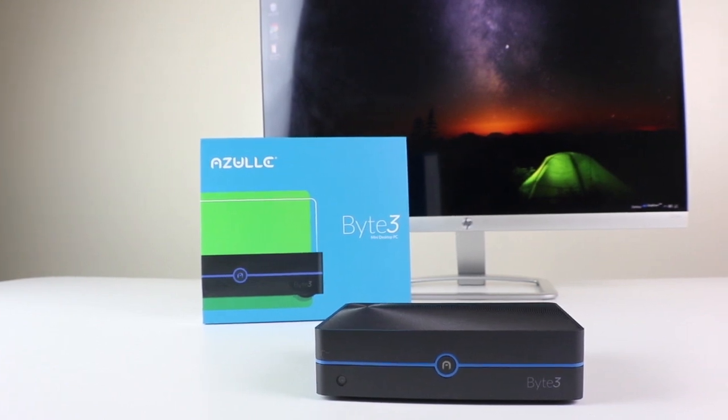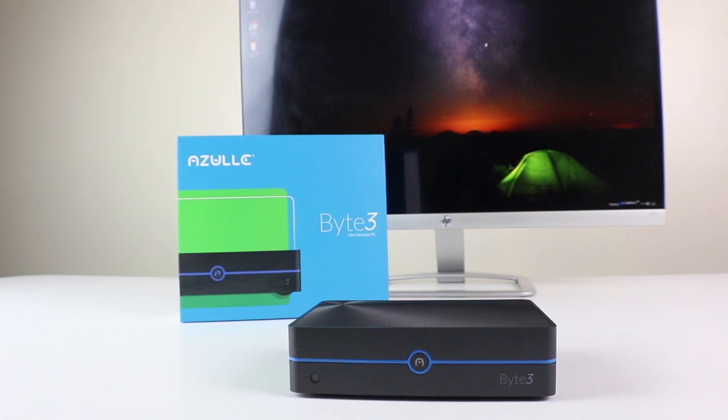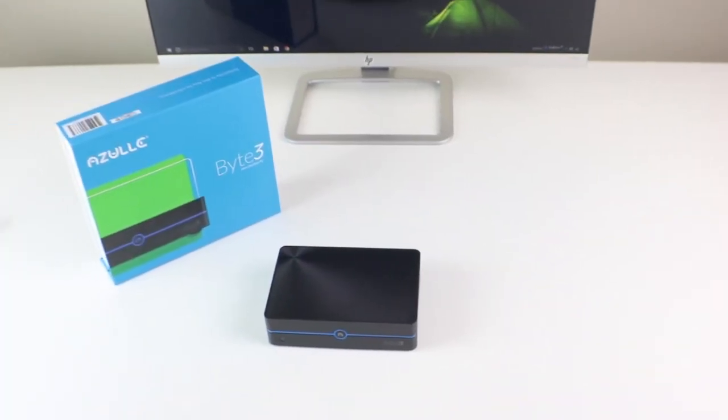The Byte 3 is full of amazing features. It's our latest desktop fanless mini PC. We're going to learn how to manually install our M2 card to our Byte 3. Okay, let's get started.